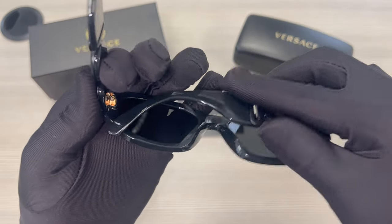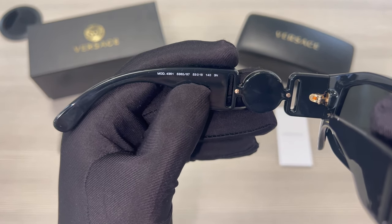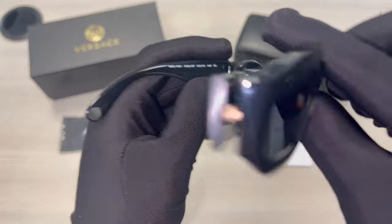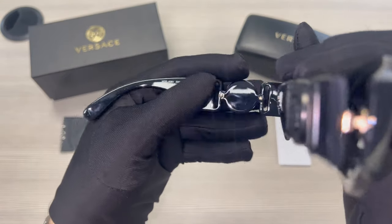On its inner left temple is the model number, color code, and dimensions of the frame. 53 is for its lens, 18 is for its bridge, and 140 is for its temples.